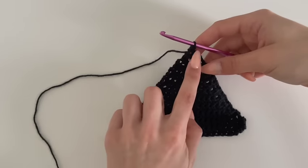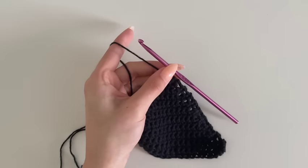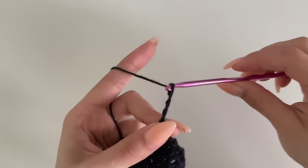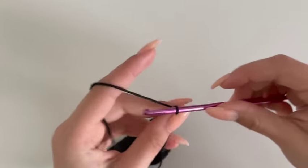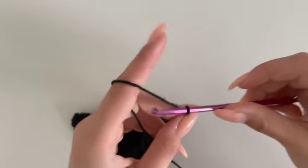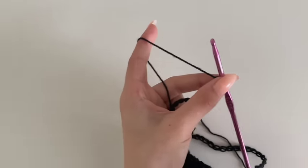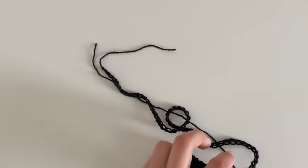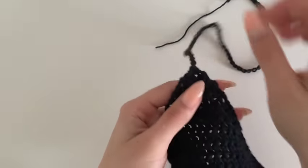This is how we make it into one stitch and from this point we're going to start chaining — this will be the chain that wraps around your neck. Chain about 60 because that fits my neck and I'll be able to tie it up, but measure around your neck or use your current bikini strap length as a guide. Once finished, cut your yarn off leaving a bit for hiding the tail, pull through and secure. This is our finished cup.